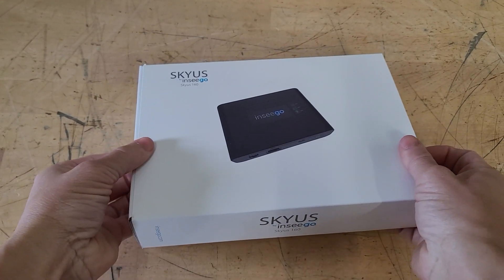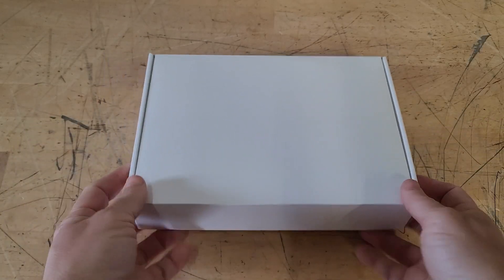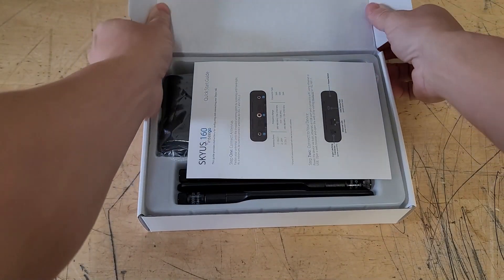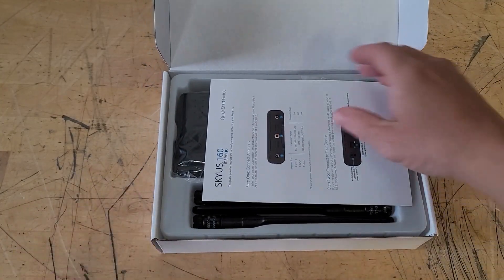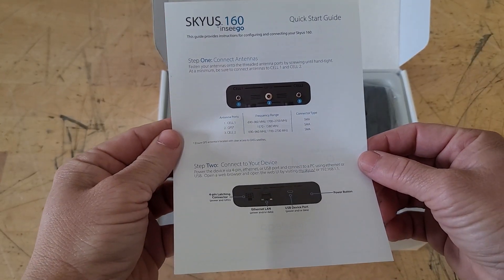This is the NCGO Skyus 160 Wireless Cellular Gateway. This fantastic device allows you to connect to the internet and gives you routing capabilities pretty much anywhere in the world, as long as you have a cellular signal.